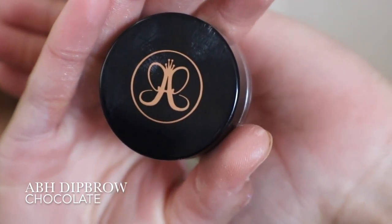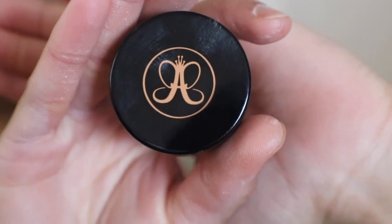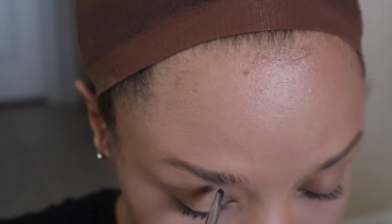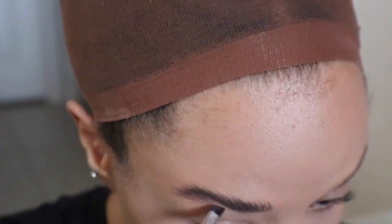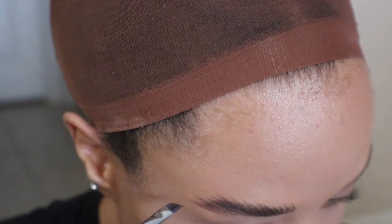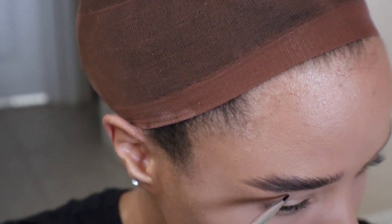To begin I'm going to be using Anastasia Beverly Hills Dip Brow Pomade in the shade Chocolate. Daenerys has a strong natural brow, so using an angled brush and hair-like brush strokes I'm going to fill in my sparse eyebrows. Using an eyeliner brush I dip it into a black eyeshadow and apply it with light strokes to give my eyebrows texture.